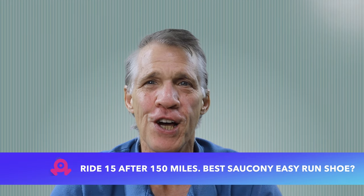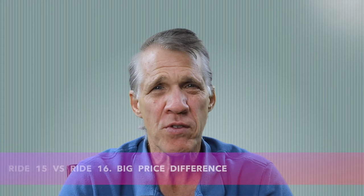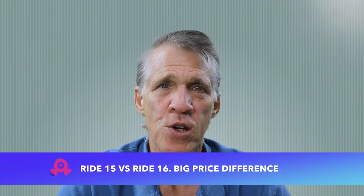Hello, welcome to An Old Man Running. I'm here today to talk about my Saucony Ride 15 shoes, which I've just got to 150 miles. I think it's a good time to talk about these shoes because the Ride 16 is now out, available for $140, and the Ride 15s are now available on sale for about $85 at Running Warehouse or $95 on the Saucony site. So a key question is: is it worth the extra money going to the Ride 16?